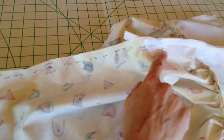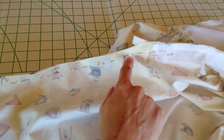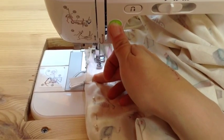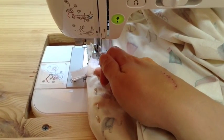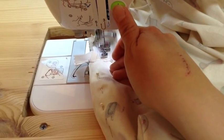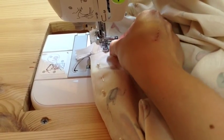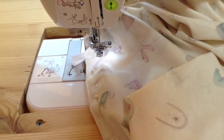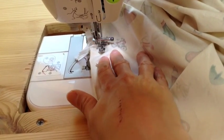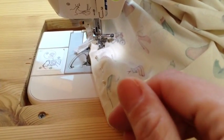I'll probably still use my zipper foot for this first little part, maybe about four or five inches or so, and then I can switch over to my regular foot. I'm using the zipper foot to try to get as close as I can to the edge here. Be sure to pull out your pins as you're moving along, and then switch over to the regular foot for the rest of it.